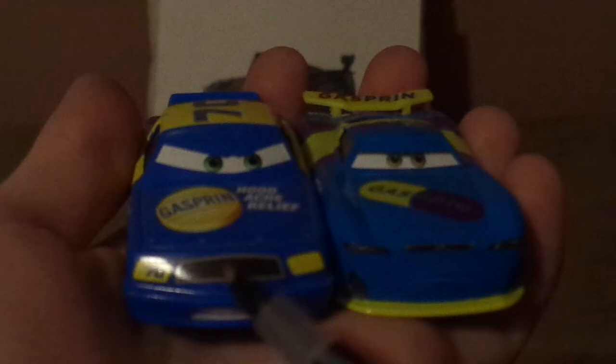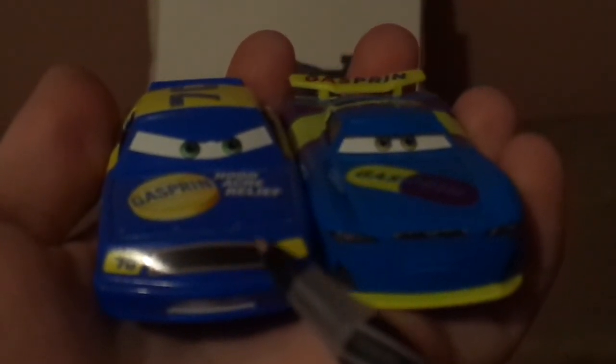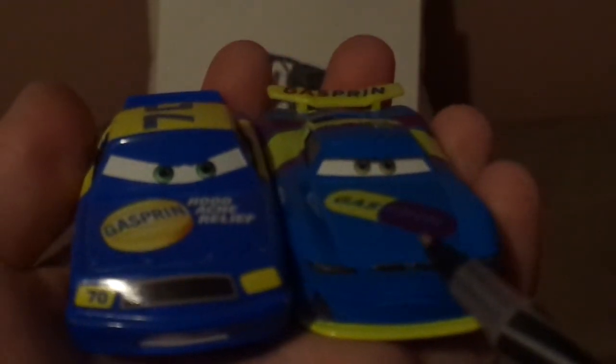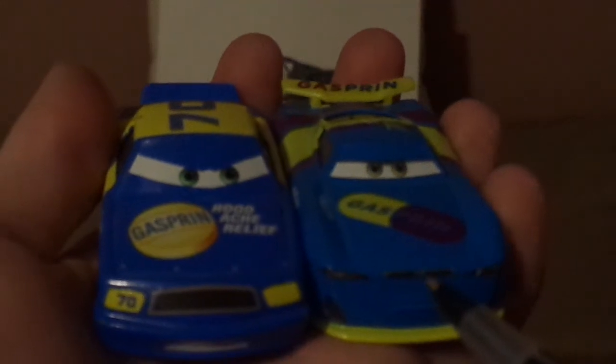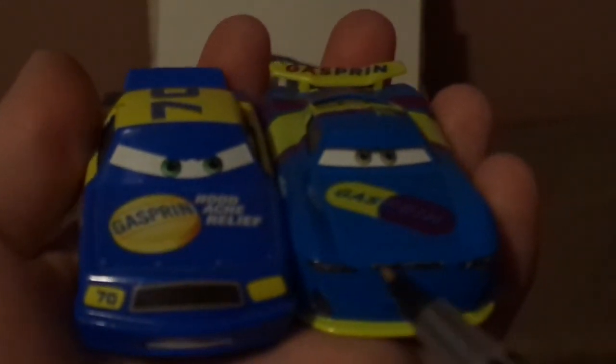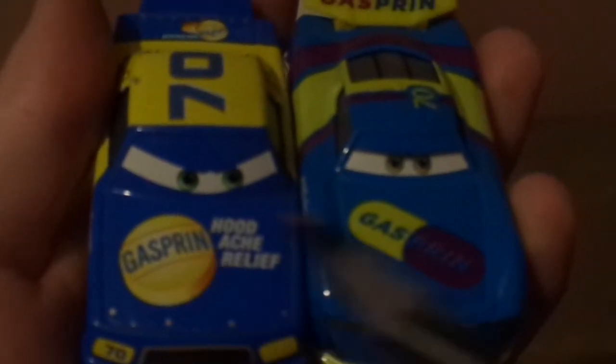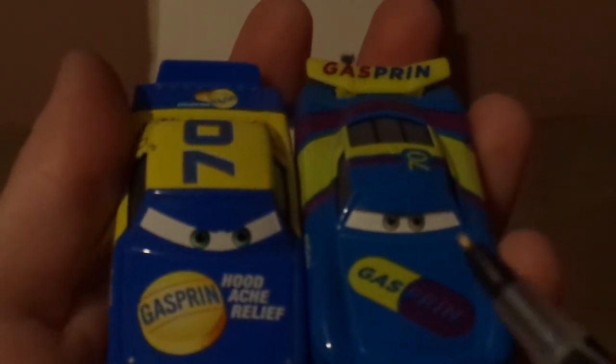But here are some differences. Floyd Mulvihill is the Cars 1 version, while Richie Gunzit is the Cars 3 version. Floyd is a stock car; Richie is next-gen. Floyd is a veteran; Richie is a rookie. Floyd has the 2005 Gasprin logo; Richie has the 2016 Gasprin logo. Both have the exhaust pipes, the number 70, the gas cap, and black rims on Blackwall Lightyear racing tires.